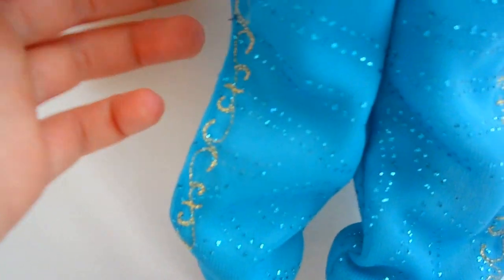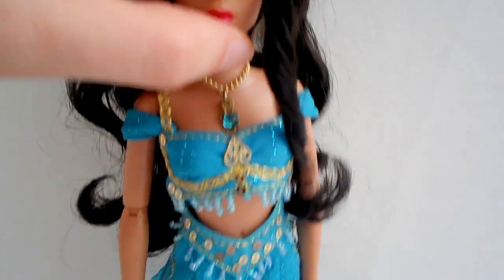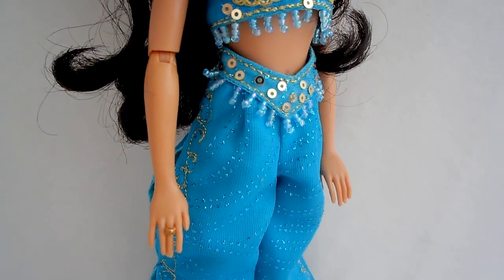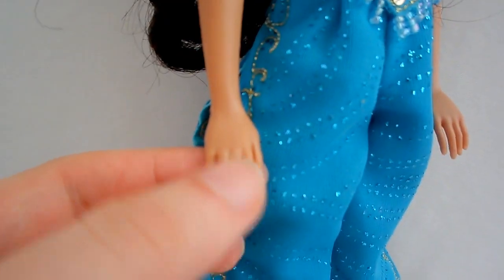It looks better with all those lights I have. I like the crown, it's really pretty — look at that. That's just her ring right there, it's just stuck on there.